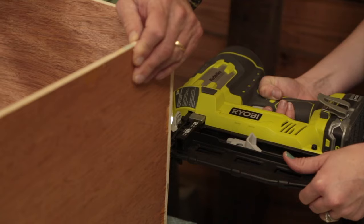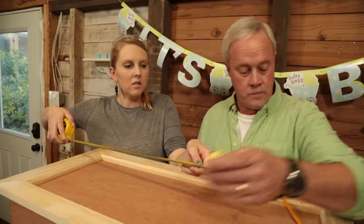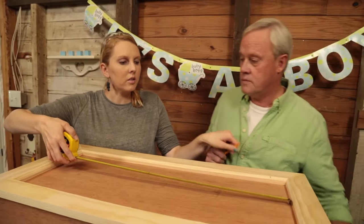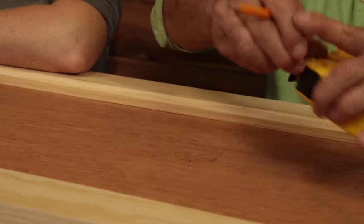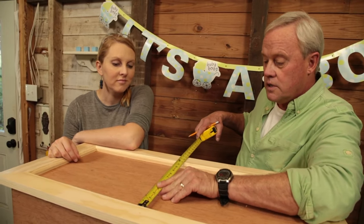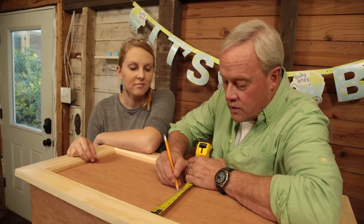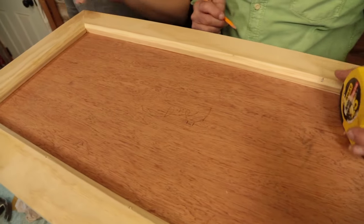The drawer is assembled — we just need a way to open it, so we drill a hole for the drawer knob. To find center quickly: measure the width — approximately 30 inches — mark at 15, then turn it around and mark at 15 again, and the center is right in the middle of those two marks. Same technique on the height: about 12 inches, so mark at 6 each way.